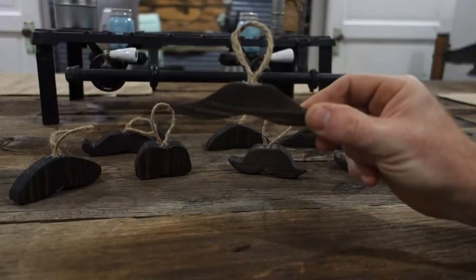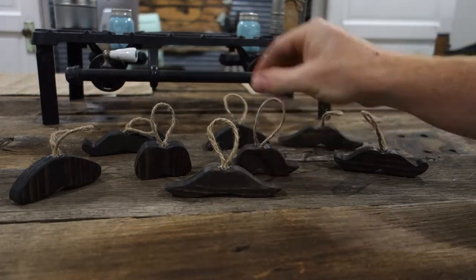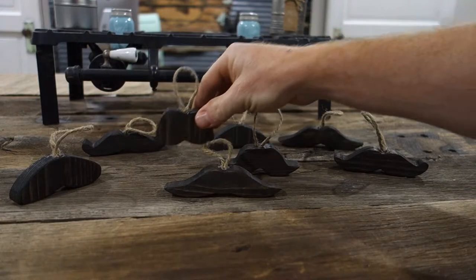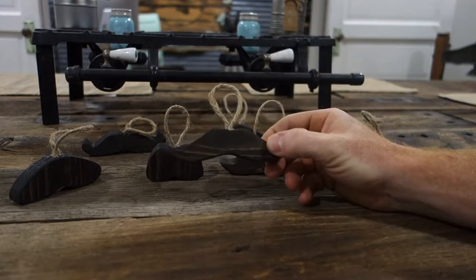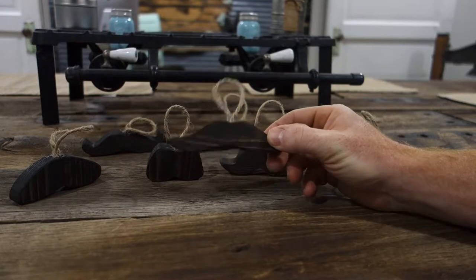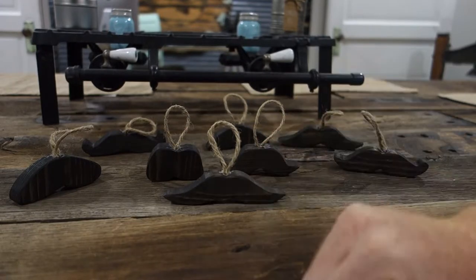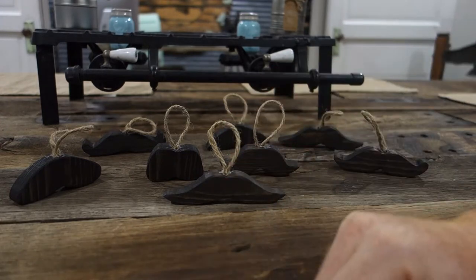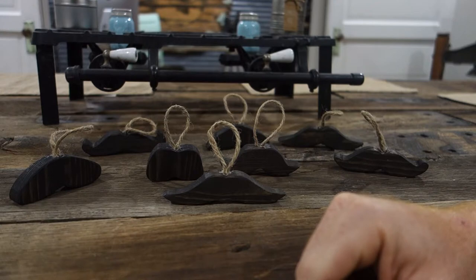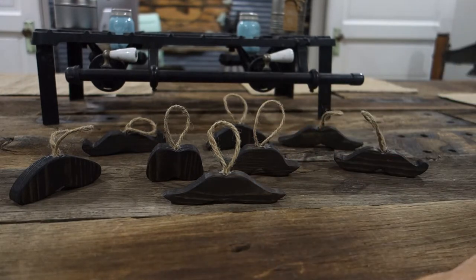Alright, I must ask you a question — how do you think they turned out? All types of mustaches here. We stained them, we'll put a little decor rope on them — great for adding to a present as a gift tag, or kind of nice to hang on your trees. So if you like mustaches, here you go. Definitely subscribe to our channel, like us on Facebook and Instagram, and we'll keep pumping out some of these Christmas gifts throughout the next couple of weeks.